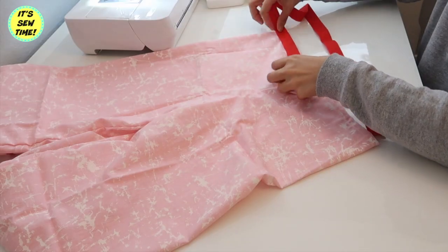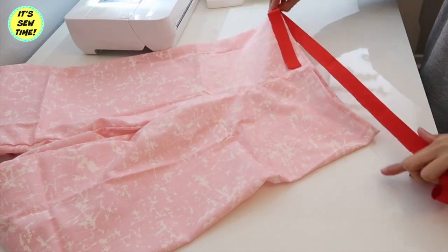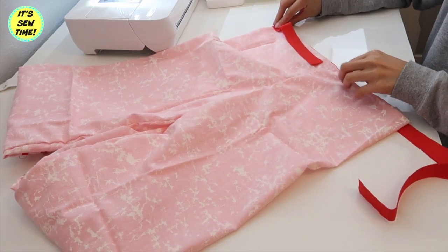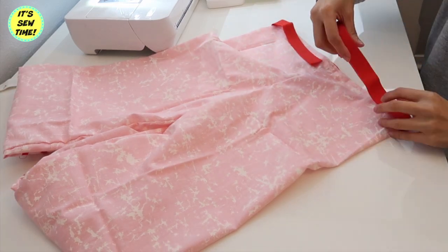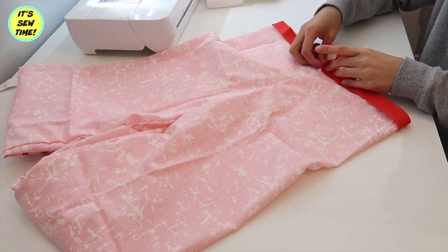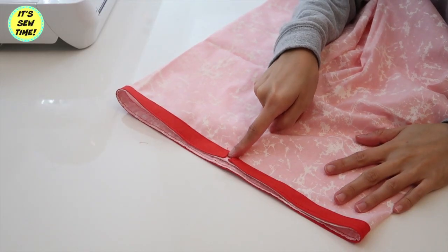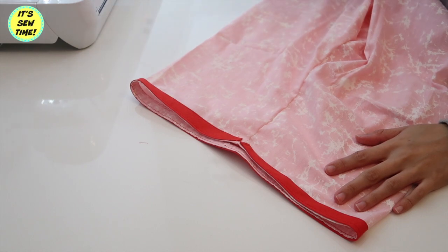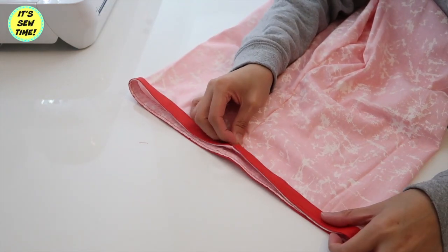Now it's time to sew a casing for the drawstring. I'm using a one-inch wide bias tape — you can use the same material if you like, but I thought it would match the trim perfectly. I went ahead and topstitched it. Be sure that the ends are open so you can feed the string through the casing.